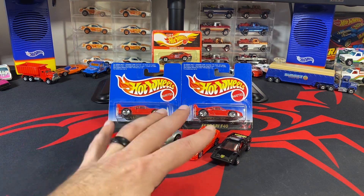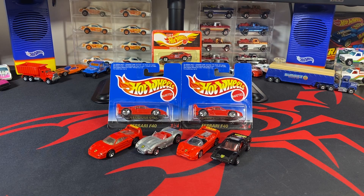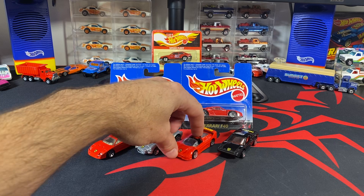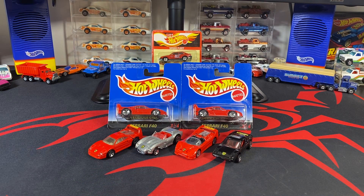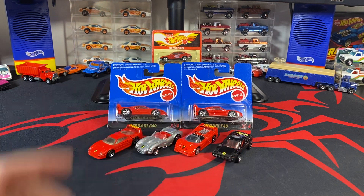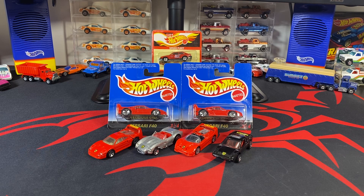Here's the Ferrari series from the European carded set — all four castings with the variation of the F40. I don't know of any variation for the 308 or the Classic 250. There are obviously a ton of variations of the F50 without 'Ferrari' on the back, as it was a first edition release that came out made in Malaysia, China, and India. I also use the F50 for some of the Leo stuff as well, with variations like razor wheels. Most of those I've already put on the website — mvphotwheels.com — look up the Ferrari F50 for a bunch of variations.